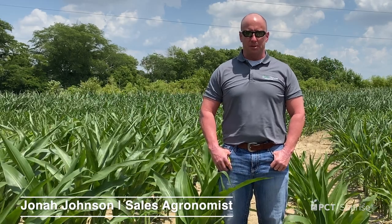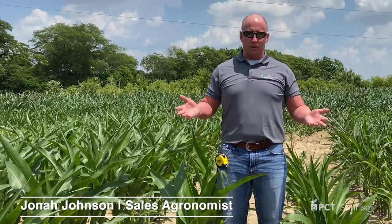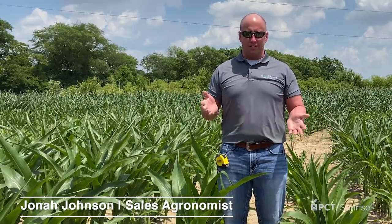Welcome to another PCT Short. I'm Jonah Johnson. Today we're staying in a cornfield. If you notice around me, we have varying sizes of corn plants, and this is pretty indicative across Ohio right now, as we had varying growing conditions. The question of the day is: how do I growth stage my corn?